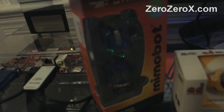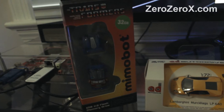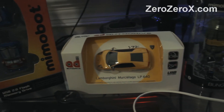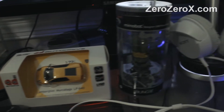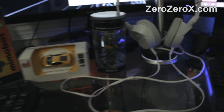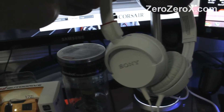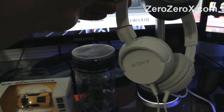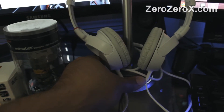Here we have a 32 GB Optimus Prime USB flash drive by Mimobot, a Lamborghini Murcielago LP640 8 GB USB flash drive, and a 2 GB Master Chief Halo USB flash drive — they're all unopened. Here we have our Sony headphones and the Blue Nessie USB microphone; the volume is right here and you can adjust it.